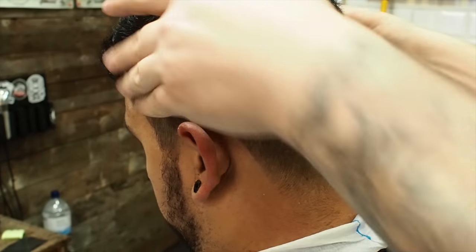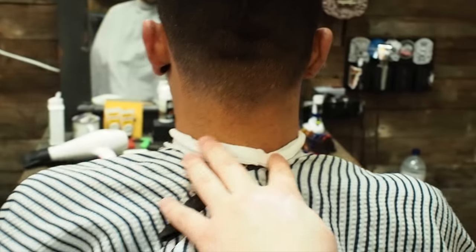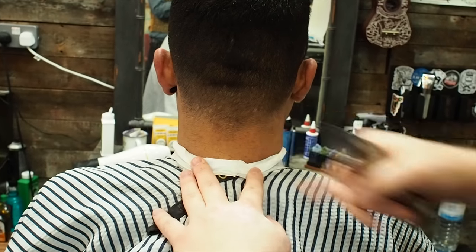We'll clear all that up with a blade in a sec as well. Okay, it's starting to look real nice now. So we're just looking from the back — check everything's level when it comes down to the taper on the sides. I'm going to clean the neck up at the end as well.